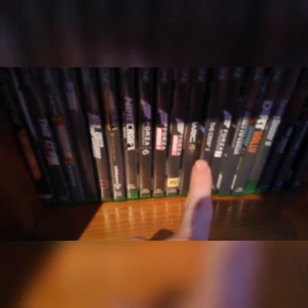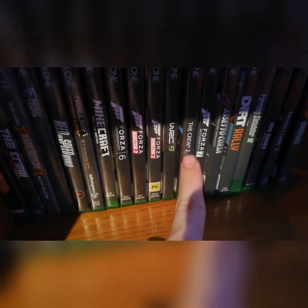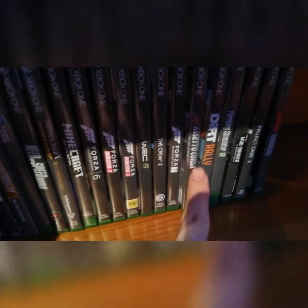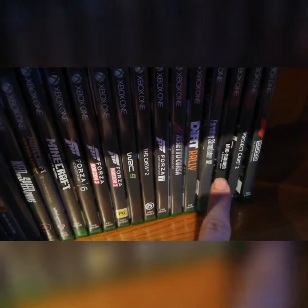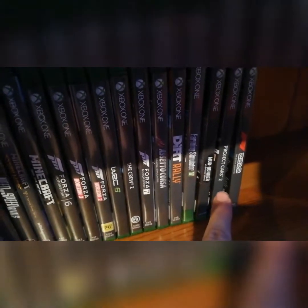I've got — well, there's not really a game — Crew One, Rocket League, Need for Speed Rivals, Forza World Sports 6, Horizon 3, Horizon 2, WRC 6. Crew 2, Forza 7, Dirt Rally, Forza 17, Mudrunner, Project Cars, and F1 2018. That's all the games on disc. I've got much more on the actual Xbox.